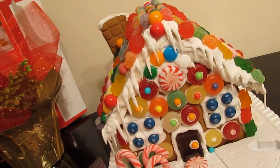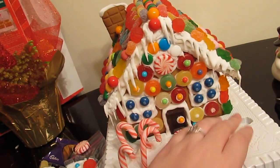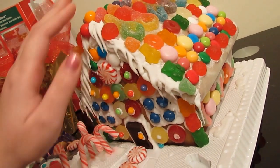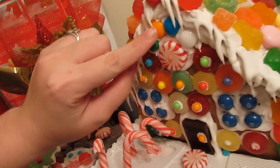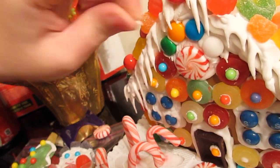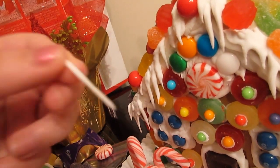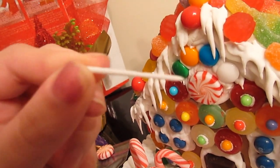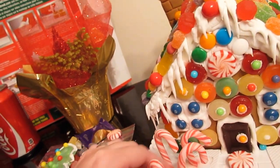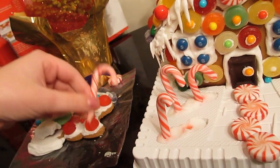Just gonna tilt it aside — say goodbye to it. It's such a nice house. So nice, I wish I lived in this. Even the icicles — it's so hard, see it breaks on its own. I'm gonna have an icicle. It's crunchy! This is a big icicle, you could stab someone with this. I will take the candy cane lane out.